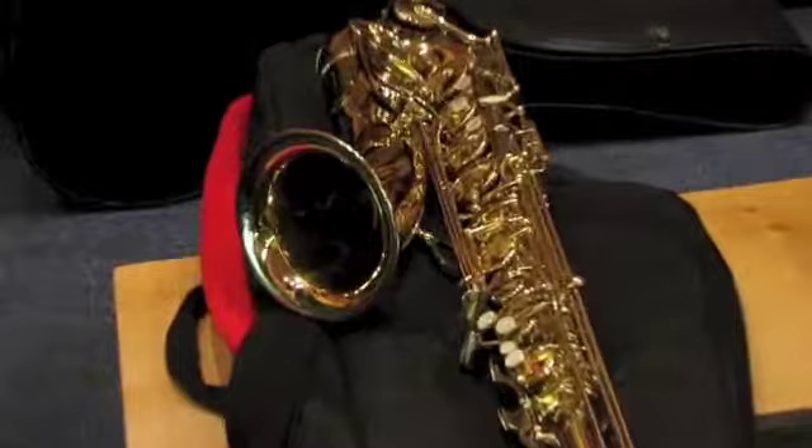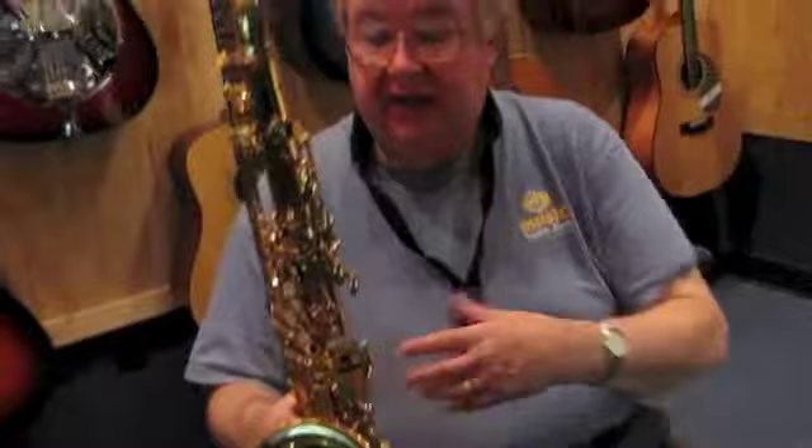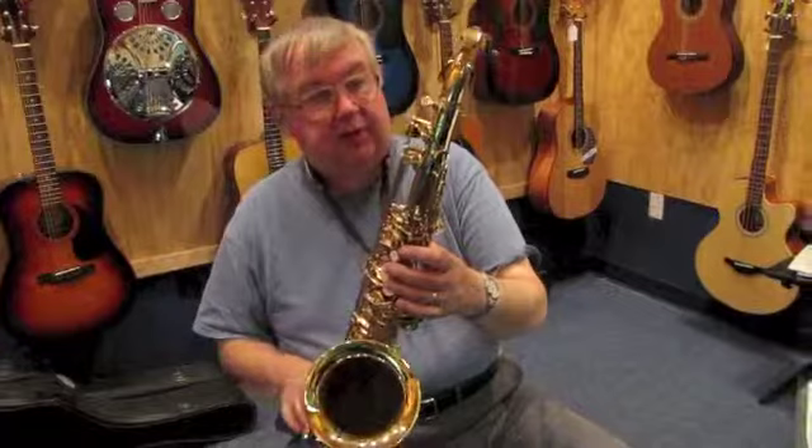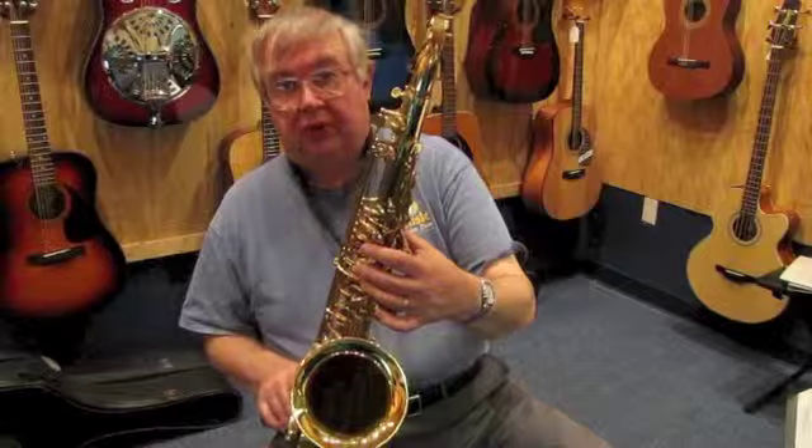Let's have C.G. play this so we can hear what this instrument sounds like. This tenor sax has excellent response, and it certainly can be used in concert band, and for any student who is involved with junior high or senior high jazz band, this would be an excellent instrument to work with jazz solos because it has the good response.